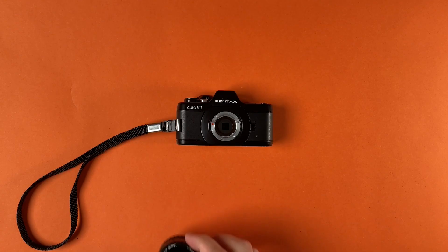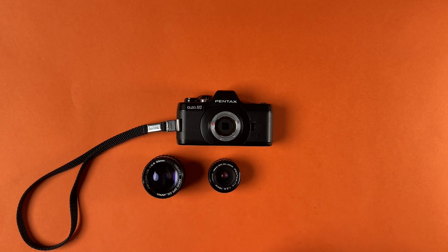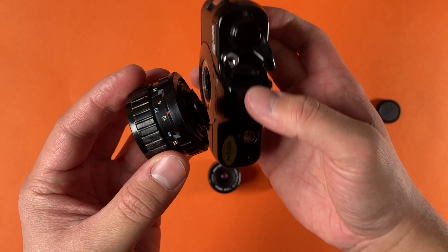The only other functionality of this camera is the lens mount, which lets you take off the lens and put different lenses on. You have that little release on the left, just like normal SLRs, and you can just pop them on and off. It's pretty easy and nice to switch out the lenses.